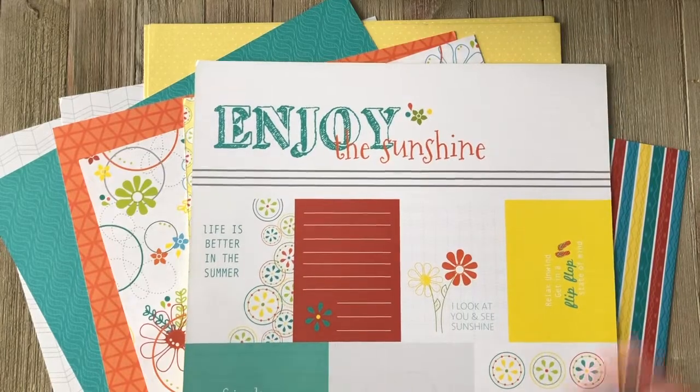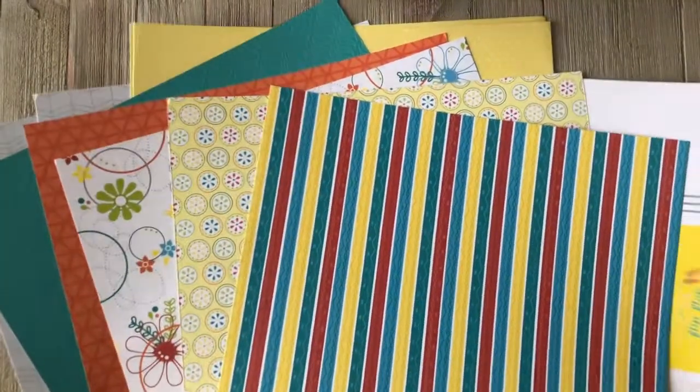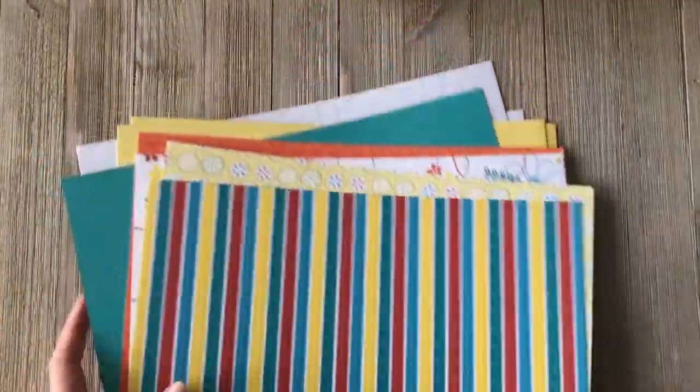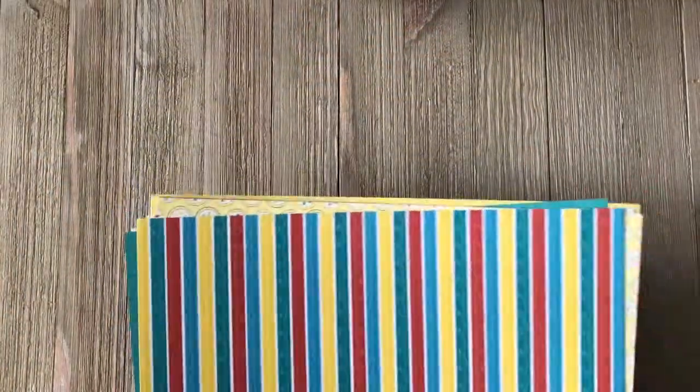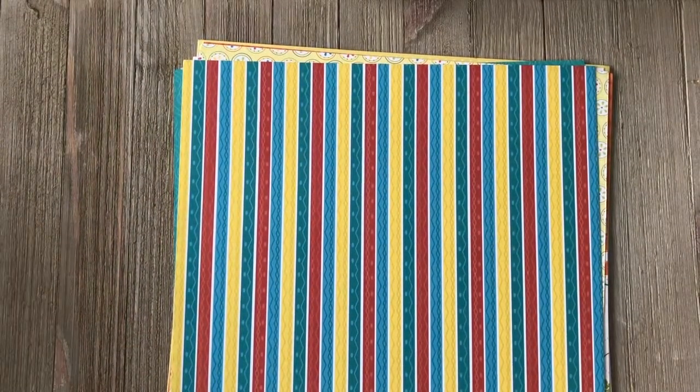This is the On the Bright Side double layout paper kit. It retails for $15, and you can talk to your Kiwi Lane instructor to purchase yours today.